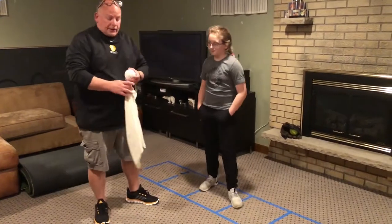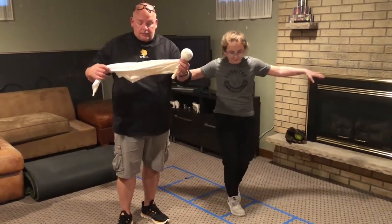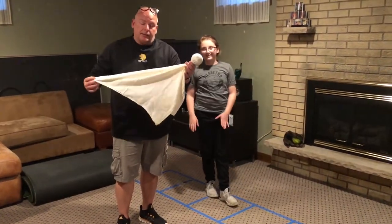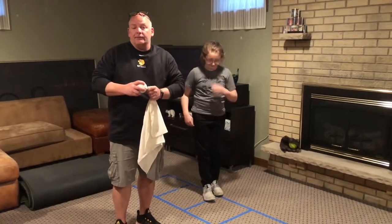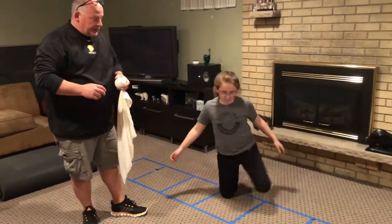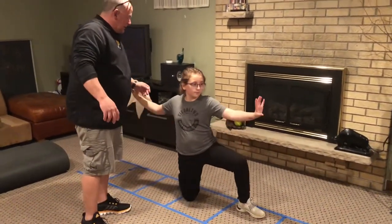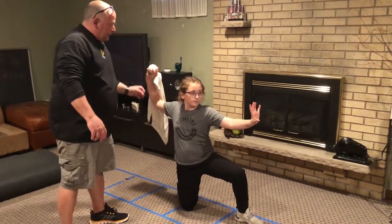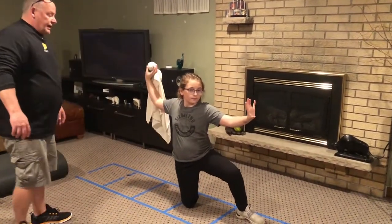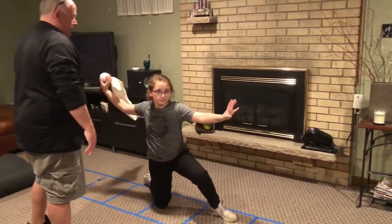Today we're going to work on throwing, and what we have is a tennis ball in a basic kitchen towel. We're going to use that so that you can feel the motion and you can actually see the motion. Our assistant is going to start on one knee, facing down. She's going to hold it like she's holding the ball up high and do a nice swim motion. You can see the motion of the towel — it comes directly across the top.